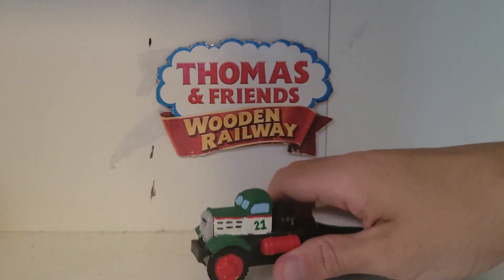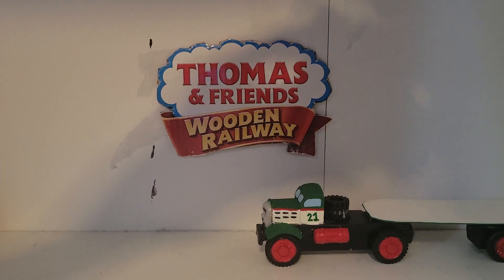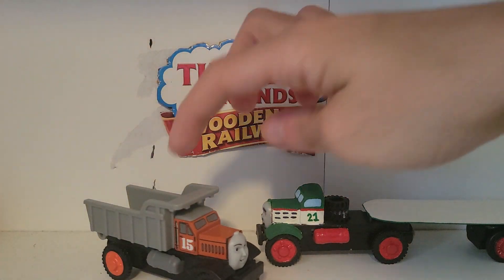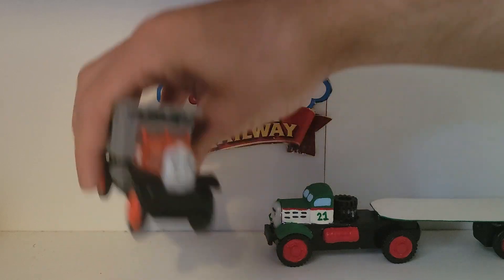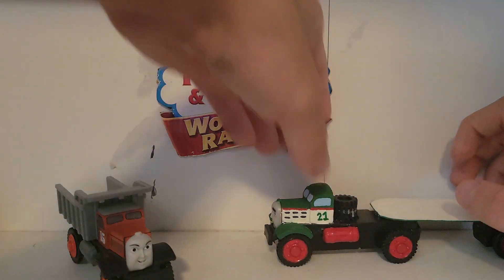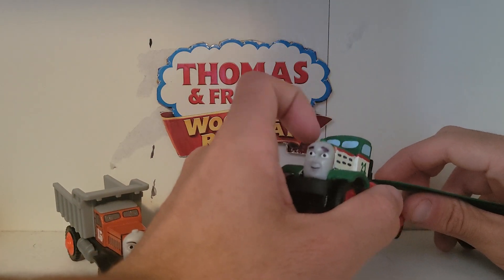I decided to make him because, as you may have noticed, in my last review of Max and Monty, I told you I got Max in a separate lot with his load while Monty was incomplete. I paired that Max with the Monty I found at a thrift store, while the other Monty I decided to put to good use and make it into a custom of Nigel.